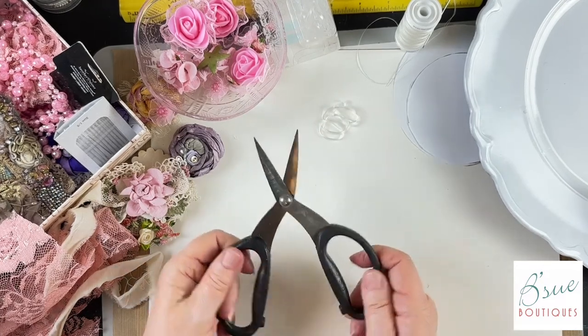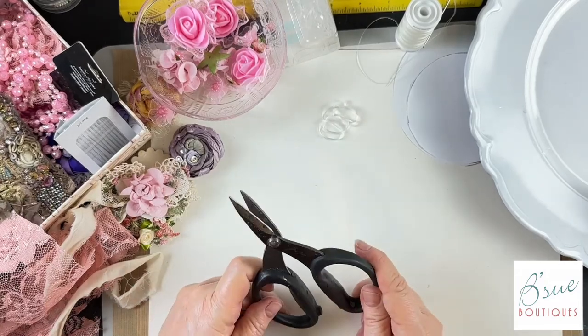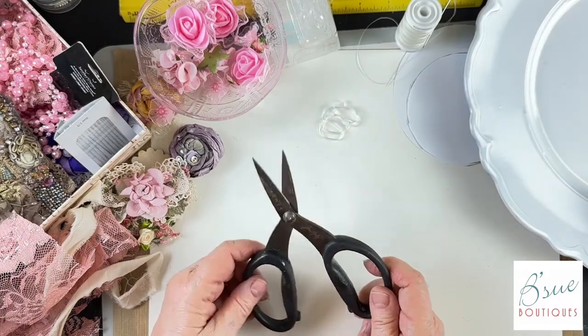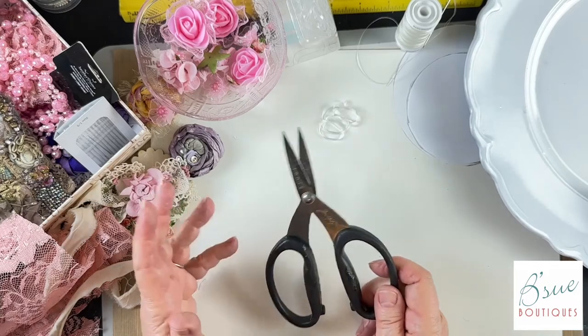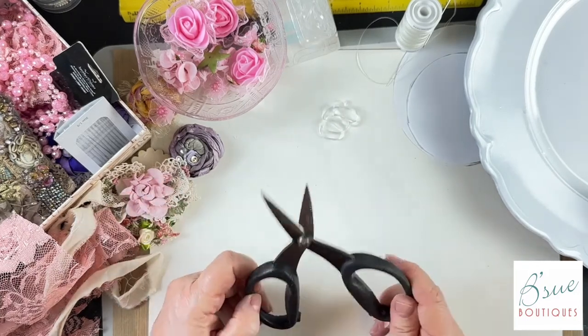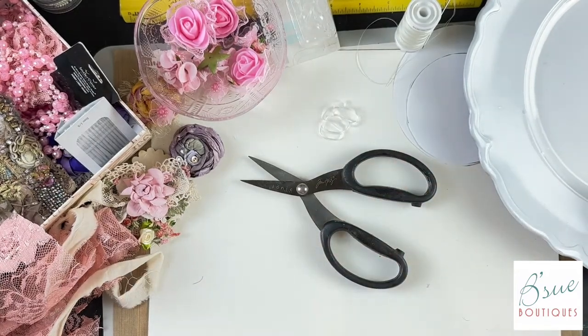I can't get past these Tim Holtz Tonic scissors for this kind of work. I wouldn't want to cut out a dress with them, but for little things I love them. I don't carry them anymore, but if any of you really want them I think I can still get them. They were under twenty dollars.